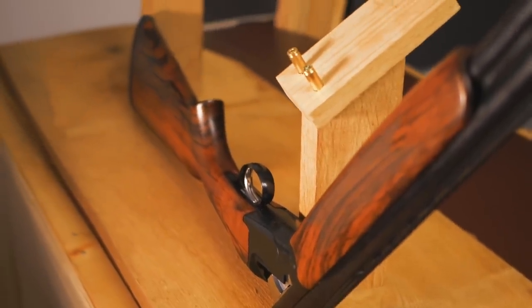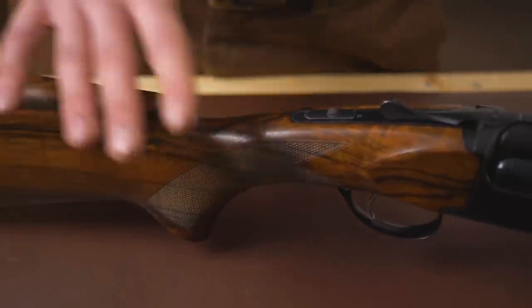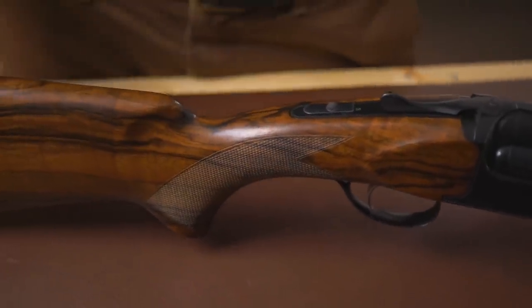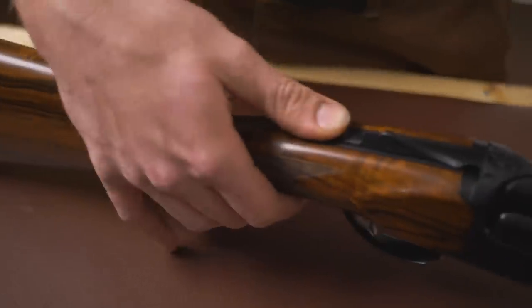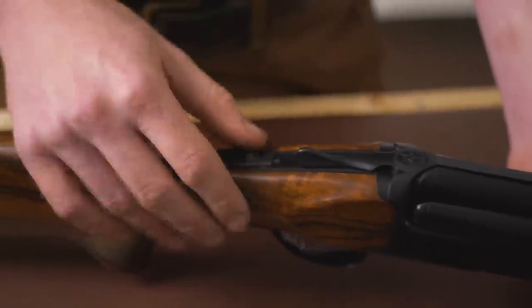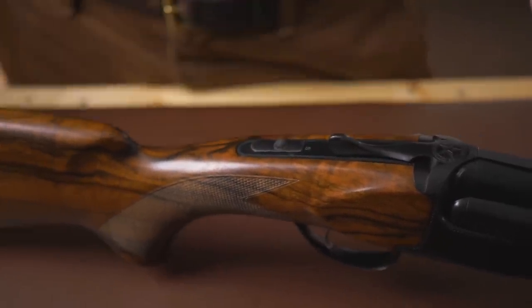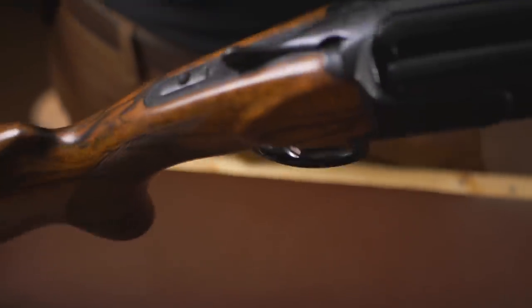Moving on, there is an adjustable comb option which will bring the balance just that little bit more perfectly over the hinge pin. The safety catch is selectable — red for fire and a little green. It's quite a nice feature and looks good. There is no indication of which position is up and down, so you just have to learn that as you go.